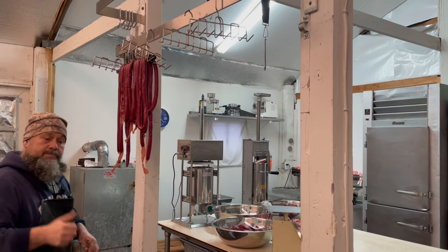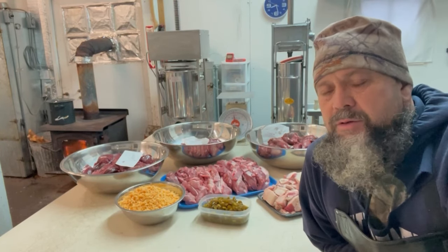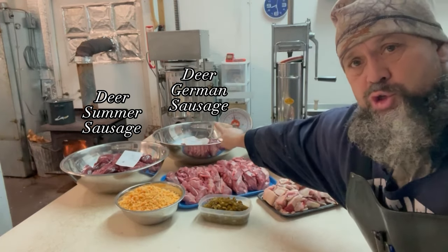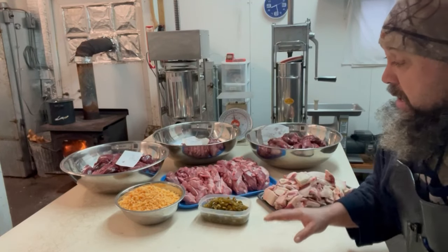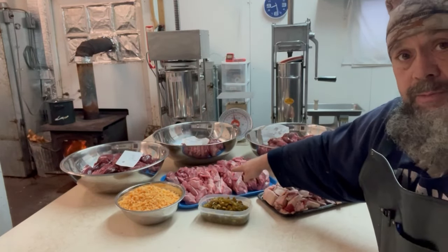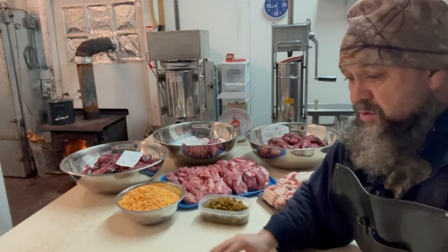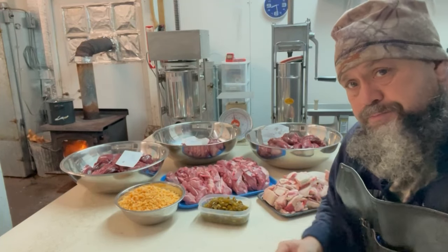I've got this meat cleaned up — it was in ziplocs and I had to trim some silver skin and unpleasant pieces off of it. I have deer summer sausage getting ready over here: deer German, deer German summer, and then the antelope German sausage. We are adding jalapeños and cheddar — and maybe some pepper jack — into all three of these sausages. I've got the pork butt and picnic shoulders all trimmed off ready to go, some beef fat to add, plus jalapeños and cheeses.